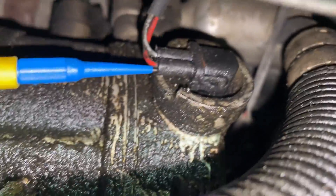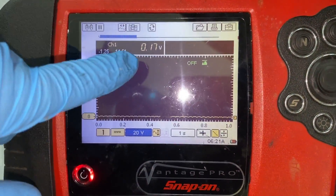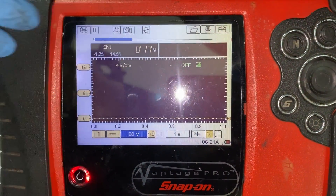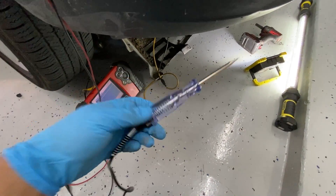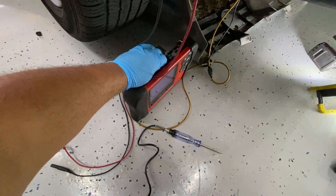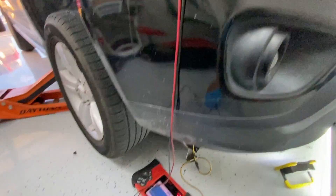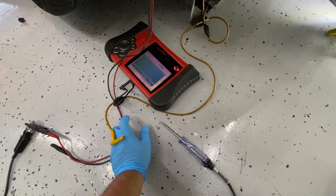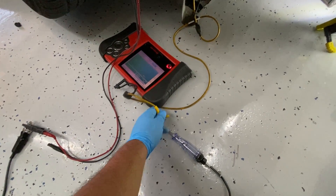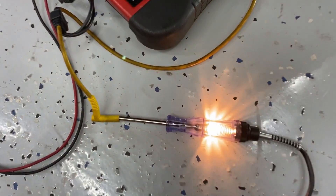Now back-probed on the red wire — our ground wire — looking at the meter we have about 0.17 volts, which is 170 millivolts, and that's normal for the ground side on this circuit. To load test the ground, I'll disconnect my yellow lead and use an incandescent test light connected directly to battery positive. I touch the tip to the yellow wire back-probed into the ground wire — and as long as we have a good ground, this test light should light up nice and bright. And it does — we have a good ground.